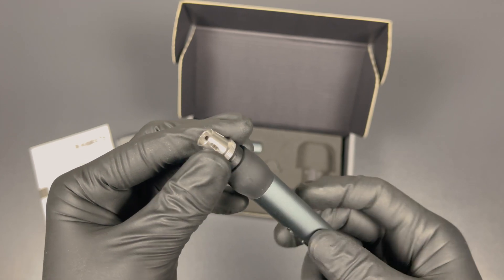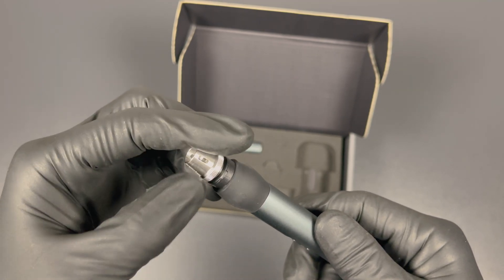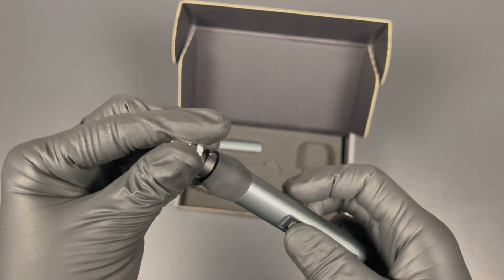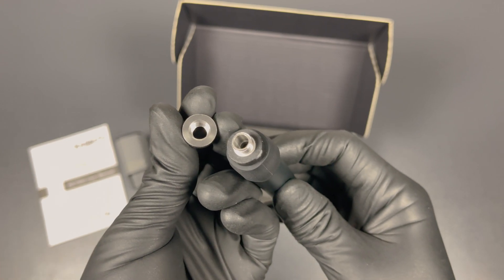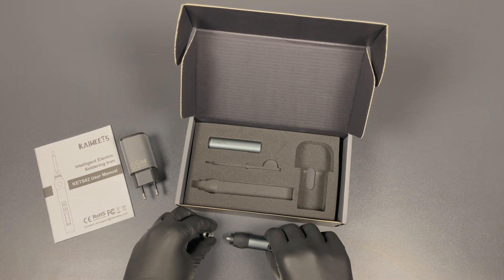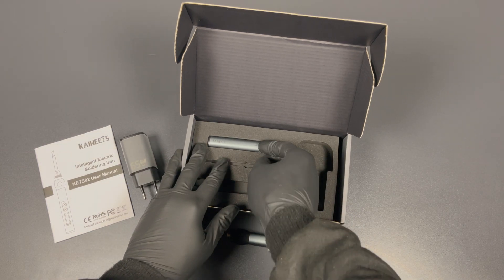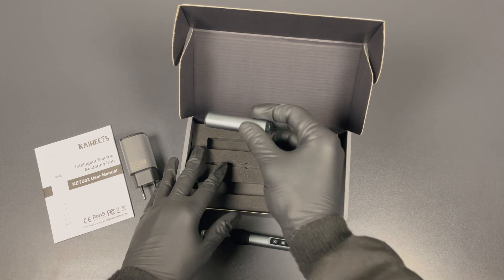The tip should twist off easily, like we saw in the box. It doesn't have a flimsy feel to it, so I wouldn't be concerned with breaking it while tightening the screw. You just take it off, and then you should slide the soldering iron tip in there and tighten it back on. And now let's take out the cap for the soldering iron — good for transport that it's stuck in there.